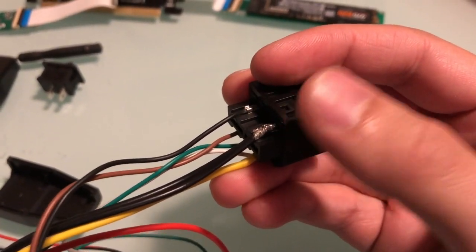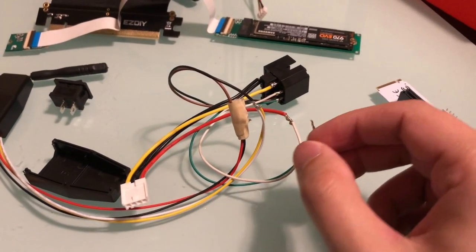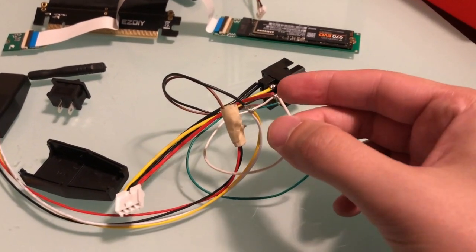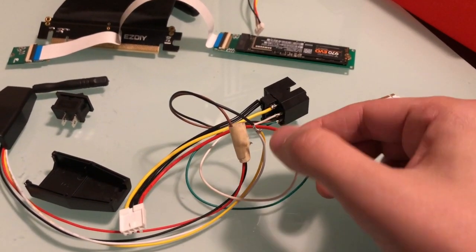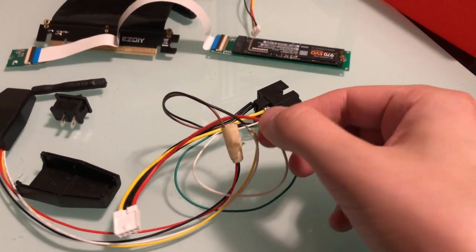I also have the red line right here — the red, which is the 5 volt on the connector — tied to the white one here, which is the 5 volt line, and it's a lap joint, soldered.